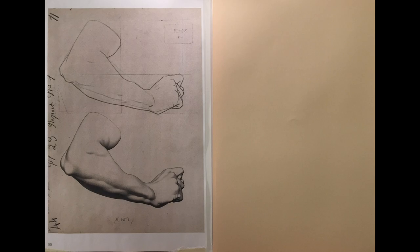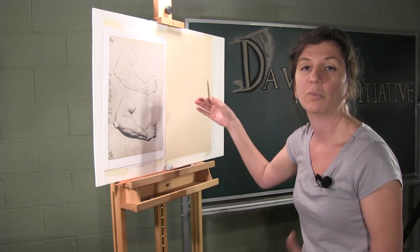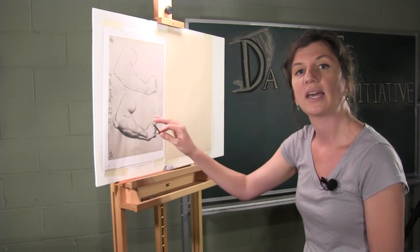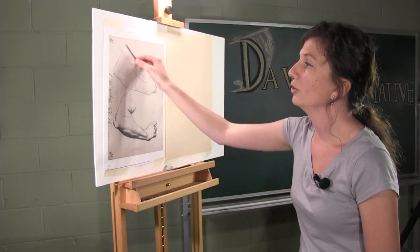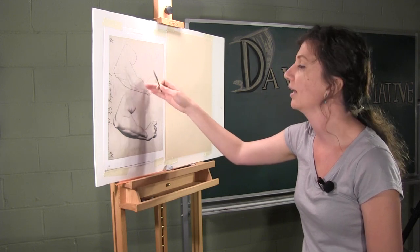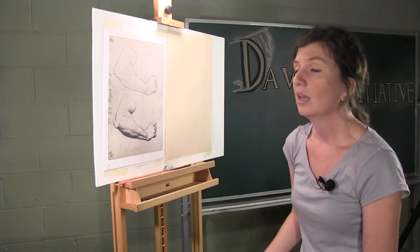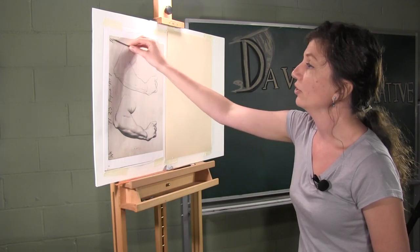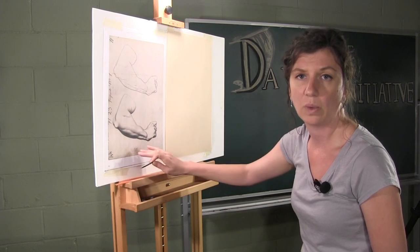Once we have gathered all of our materials and taped up our bark plate next to our drawing paper, we want to start the drawing process. The way bark plates work is that there are usually several steps. They show you how to do something called blocking in, which uses all lines, and then another stage that is rendered. Some bark plates have up to three stages. We are going to work on the first stage and when we've completed that, move into the second stage.